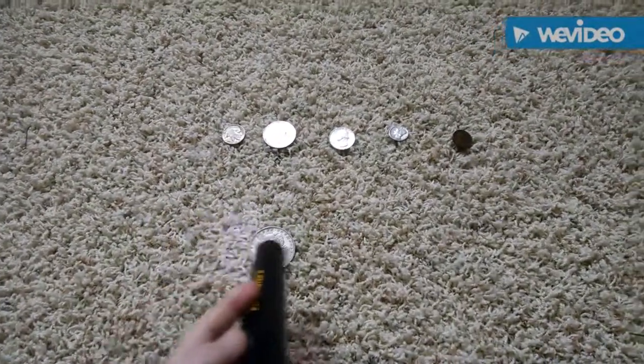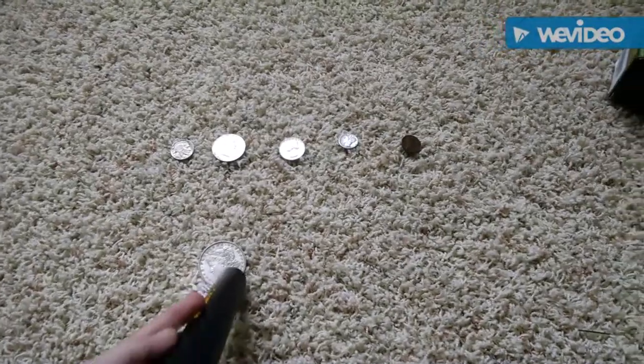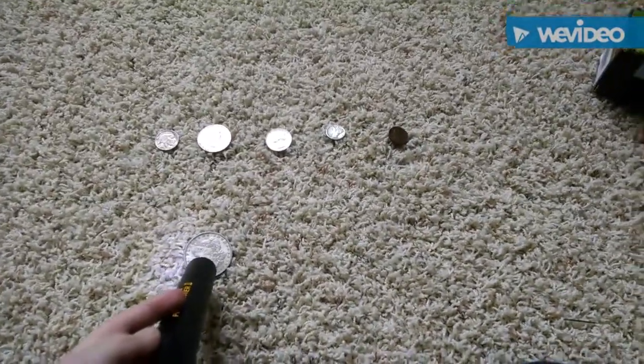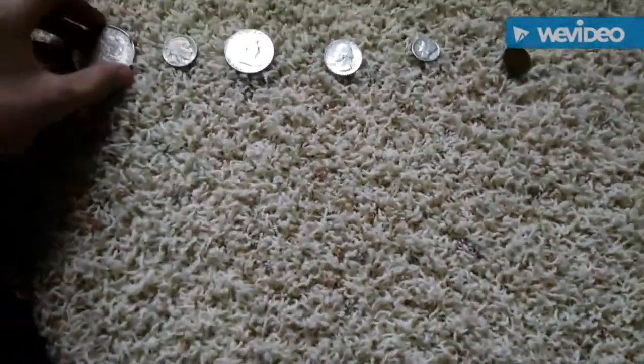Oh, the ground's a metal. So it gives a really high tone. The Morgan gives off a high tone.